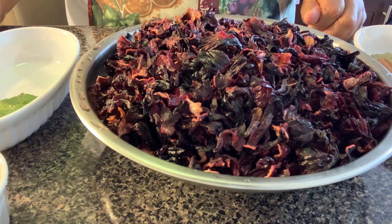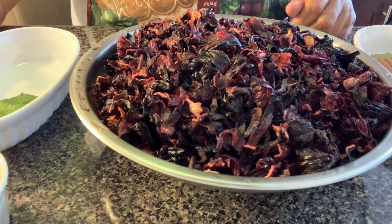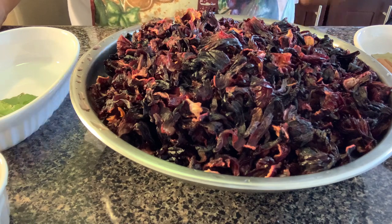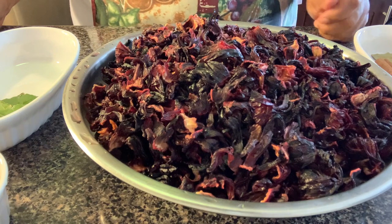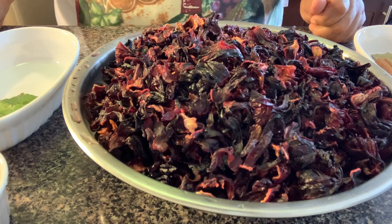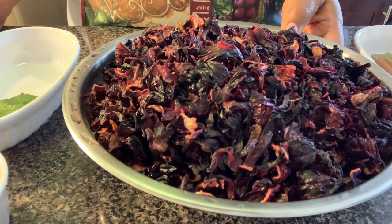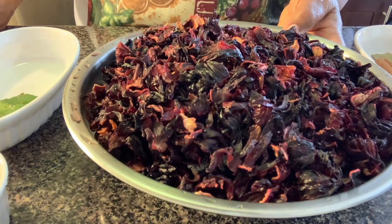But at Christmas time it's a must — we have to have it. This is a request from my friend Robbie who has asked me to make sorrel drink. She loves my sorrel drink, so here I am — Robbie, this one is for you.